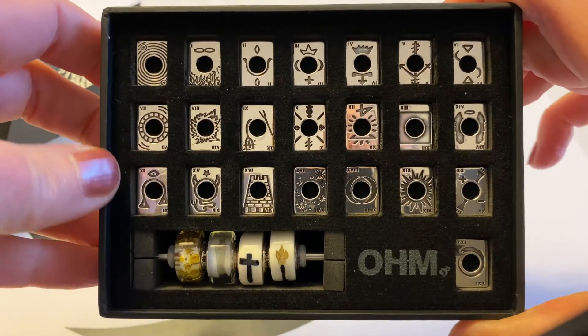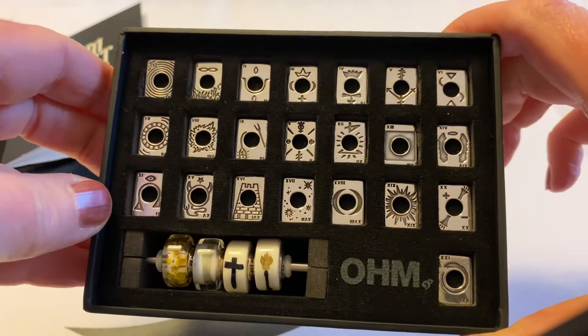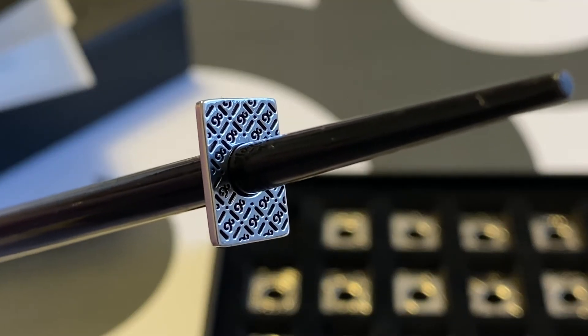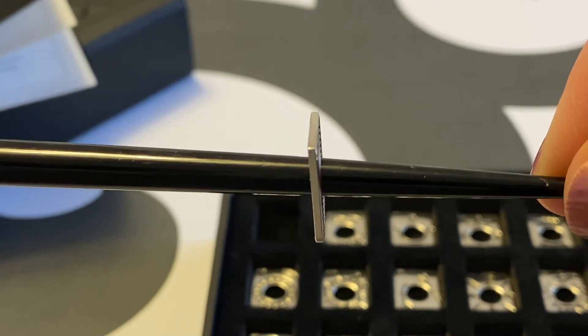Here's a close-up of all the different cards, one through 22, and the symbols on them — they are really beautifully done. Here's a close-up of what the card looks like on the back with all the OM symbols, similar to the top of the box, and what one individual card looks like from the side.